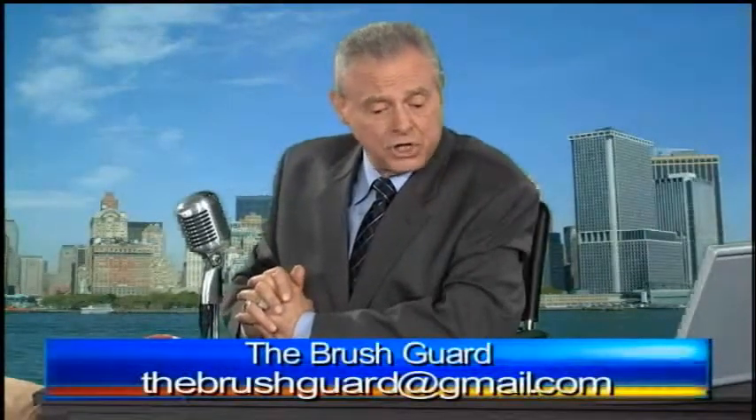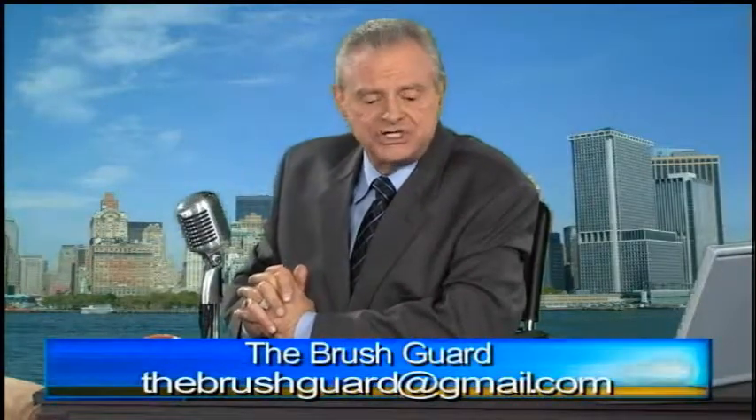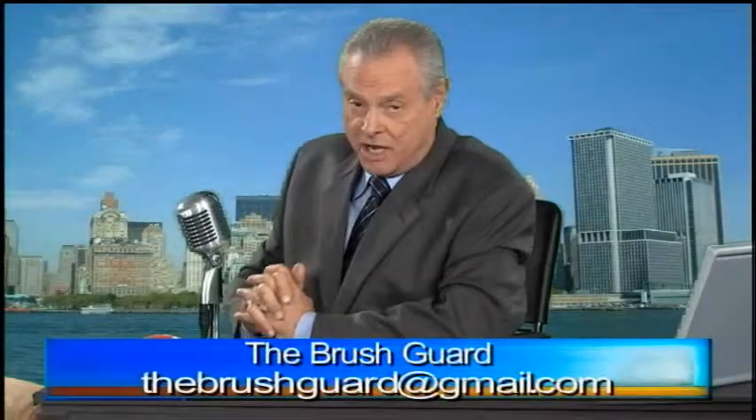So, there you have it. This is called the Brush Guard. If you're interested in getting more information or perhaps purchasing the Brush Guard products, go to the Brush Guard — that's T-H-E-B-R-U-S-H-G-U-A-R-D — at Gmail dot com. Try it, I think you'll love it. This is Joe Blasco for MUA TV. Don't go away — we've got a lot more makeup and hair programming right here just for you.